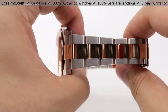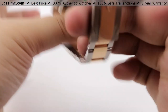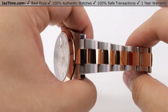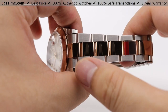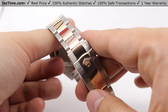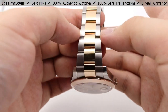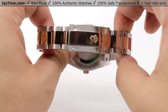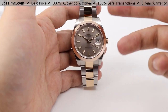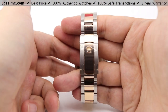Moving on to the bracelet — it's a beautiful oyster style bracelet. Also available in a Jubilee style bracelet, but the Jubilee on the 41 will have an oyster clasp rather than a concealed folding crown clasp. The oyster bracelet has a nice satin finish on the outer three-piece links and 18 carat Everose gold nicely high polished down the center. The links are very evenly proportioned, with larger links tapering to smaller links towards the clasp so it looks nice and even throughout.